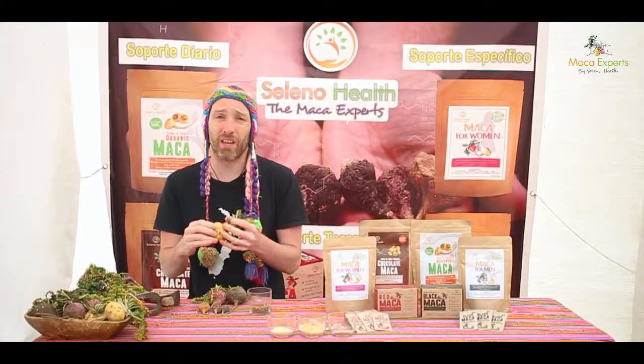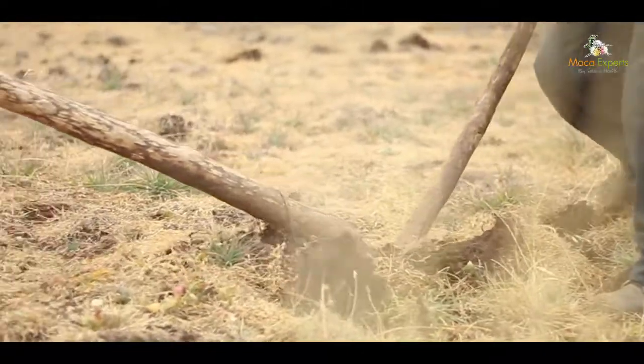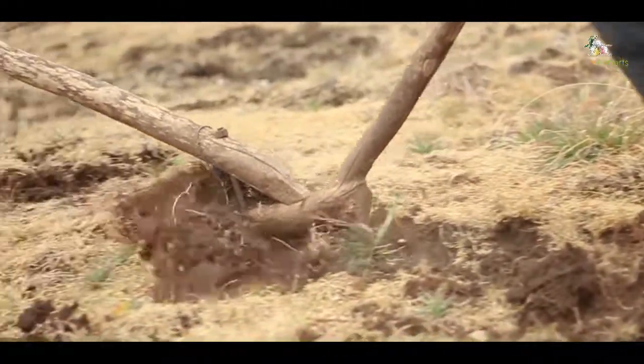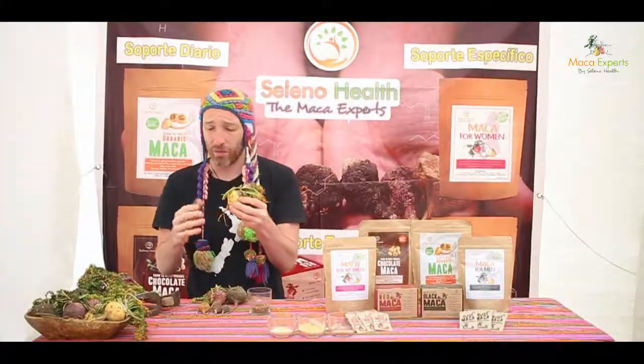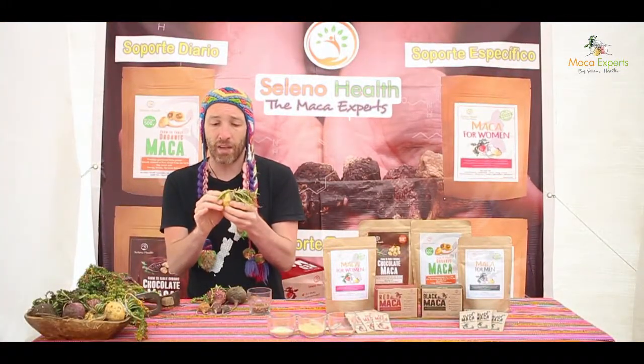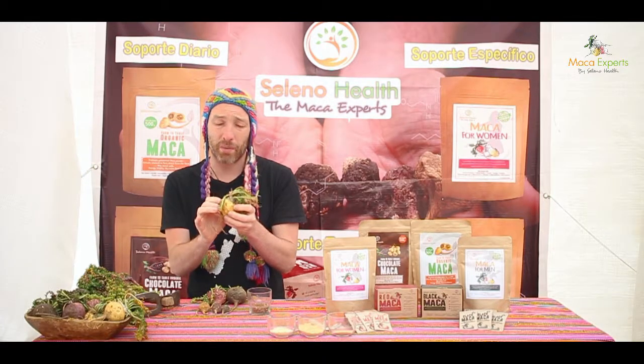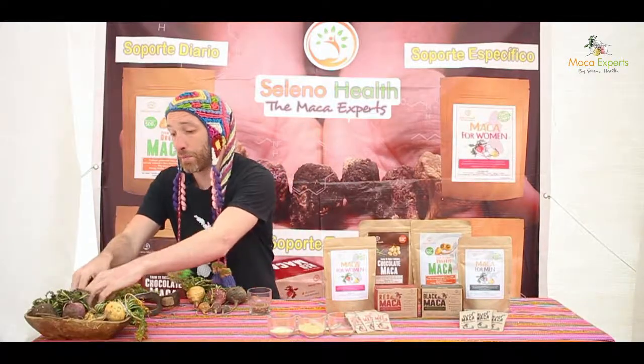The harvest of maca happens every year — an annual harvest around July in the dry season. This is the size that our roots can get to around July, and they're harvested from just below the soil. These roots are then laid out to dry in the sun. But before we dry them, we take the best 10 to 15 percent of those roots and replant them.